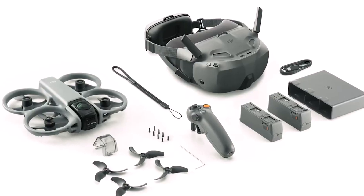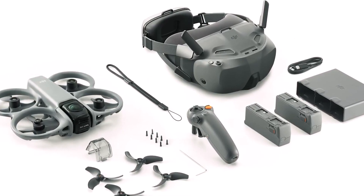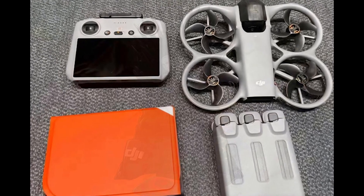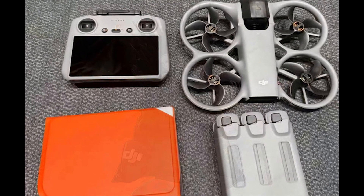The Fly More combo is stylish. Accessories match the controller color, because why not make your gear Instagram-ready? There's a charging hub that holds three batteries with sleek, rounded edges, a camera protector, and the controller is the new RC2, compatible with DJI's O4 transmission tech. Manuals are included, which is a small but appreciated touch.